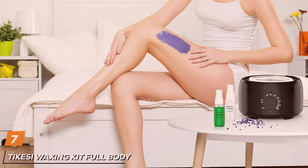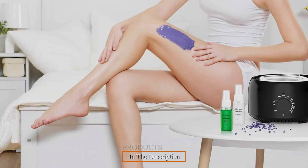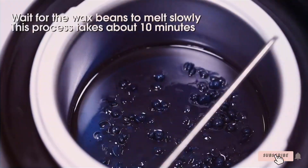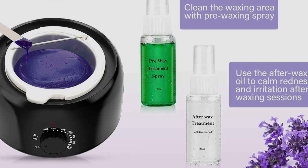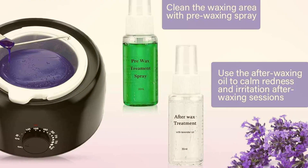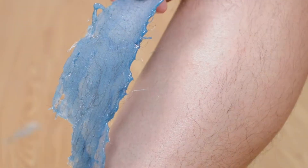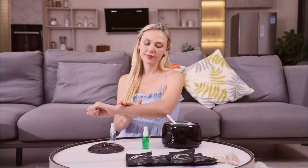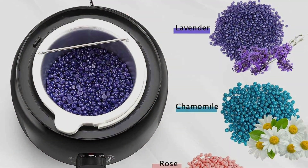Last but certainly not least, at number 7, experience professional-grade hair removal with the TKC Waxing Kit for Body, your all-in-one solution for silky smooth skin. Crafted with convenience and effectiveness in mind, this comprehensive kit offers everything you need for salon quality results at home. Featuring a sleek and modern design, the TKC Waxing Kit for Body adds a touch of elegance to your beauty routine. Its ergonomic design ensures easy handling and precise hair removal, while the durable materials ensure long-lasting performance. With its gentle yet effective waxing formula, this kit is suitable for all skin types, making it perfect for both beginners and experienced users. The adjustable temperature control of the wax warmer allows for customized heating to suit different wax types, ensuring optimal results every time.